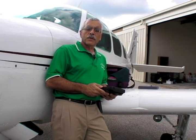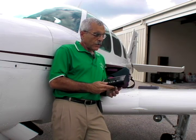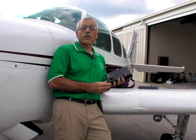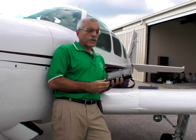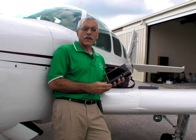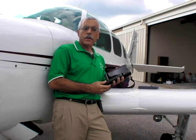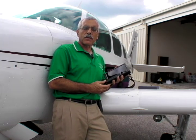The 696 is Garmin's first attempt at a large screen GPS display for the aviation market, and as you can see from the sample they sent us, the screen is indeed large. The screen is three times larger than the GPS Map 496 and 396, and that means some of the display elements that required separate individual pages on the 496 are now combined in a single larger screen.